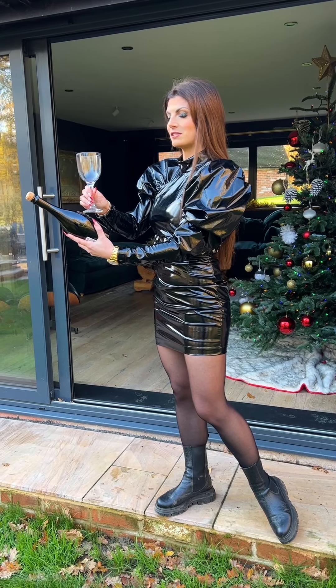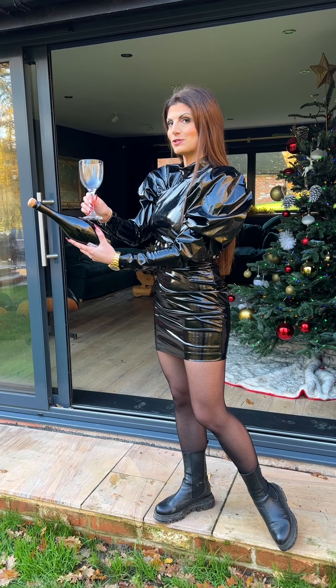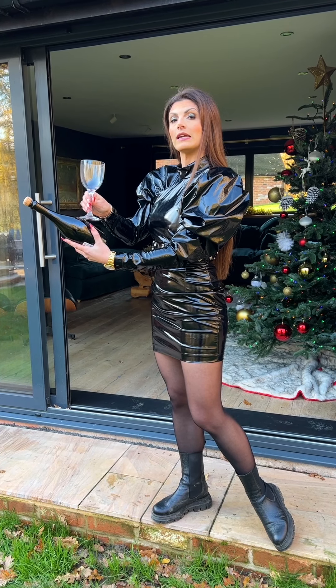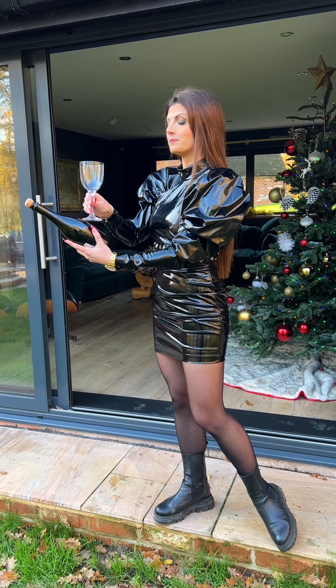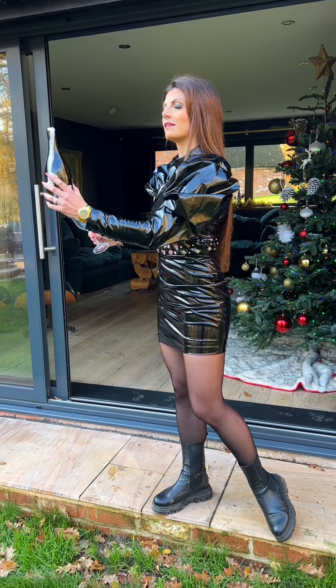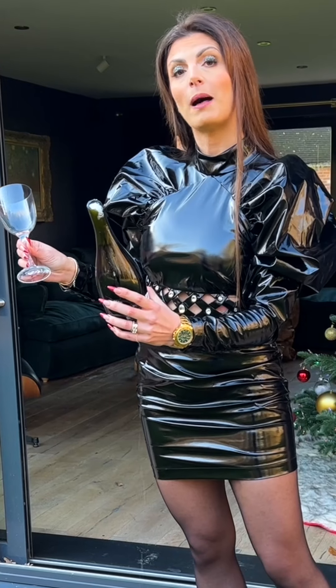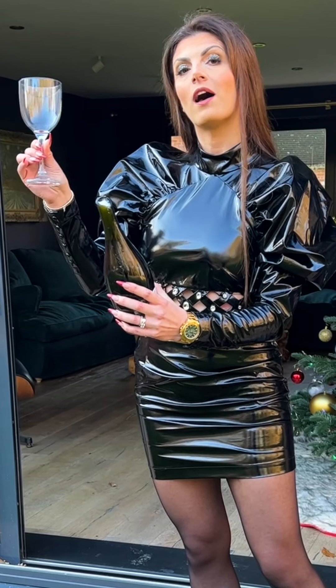Let me show you how it's done. When you're ready, place the glass onto the seam. Do a practice run and then when you're ready, count yourself down — three, two, one. And that is how you sabrage a bottle of bubbles with a wine glass.